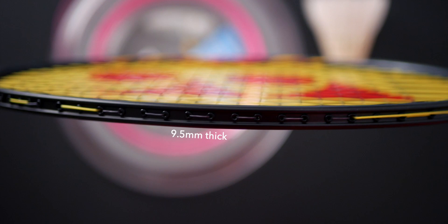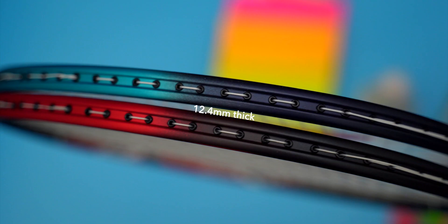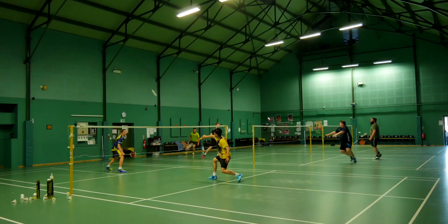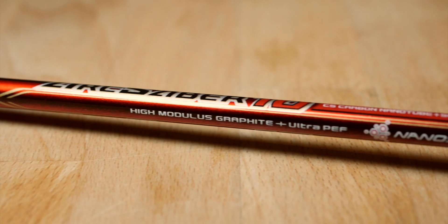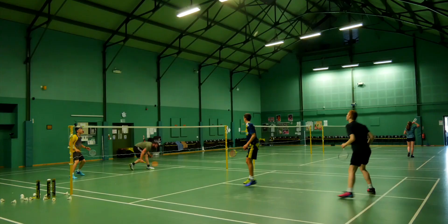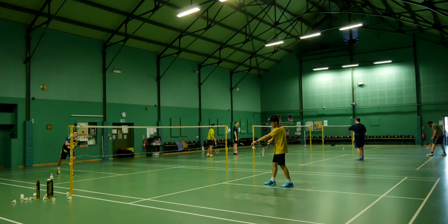The frame thickness for the 800 is 9.5mm and for the 700 it's 12.4mm, quite the difference. In terms of how the 700 plays, it's certainly very user-friendly and you can easily feel that you have a lot of control over the shuttle, with a good amount of hold on the shuttle as well. Shuttle hold refers to the contact time you feel during a stroke — the Arc Saber series is famous for it, but the 700 is amazing in this department. You can hold and change direction with the shuttle before it screams off your strings when you squeeze the handle.